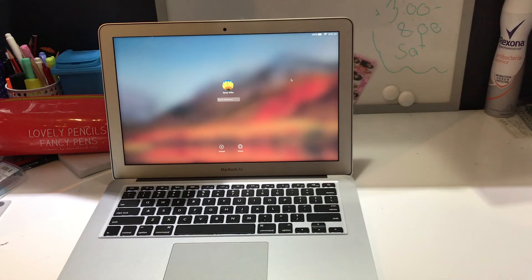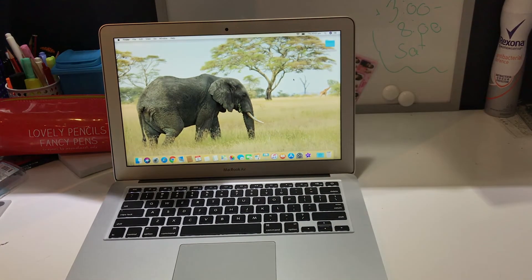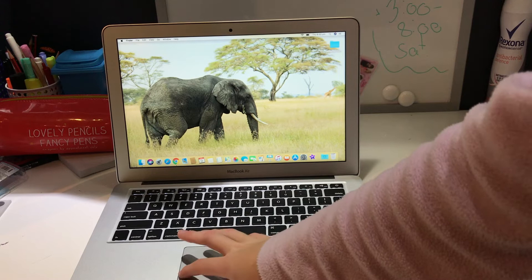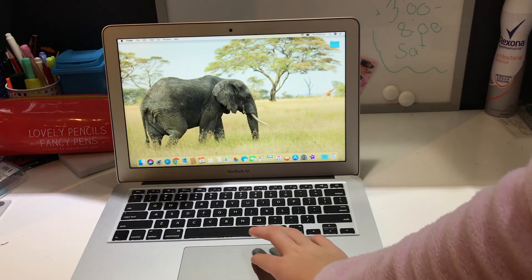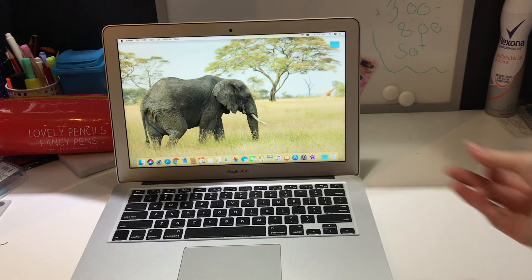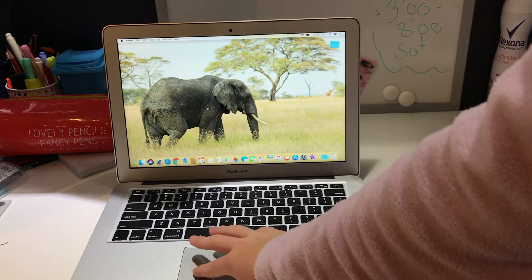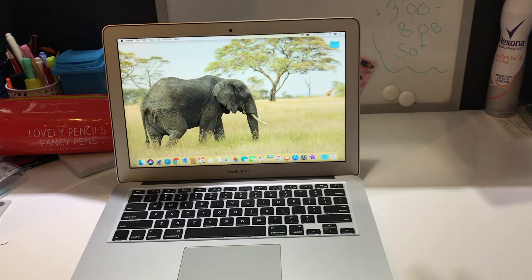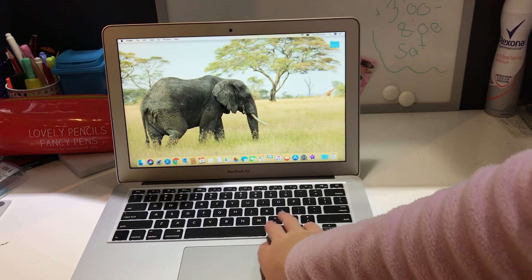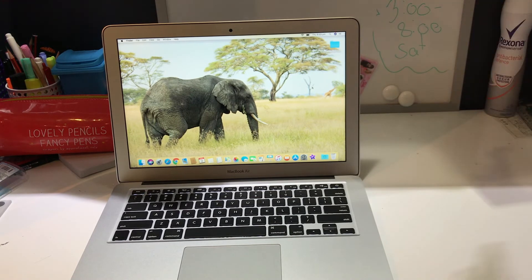Mine automatically opens to the lock screen. After entering my password, it goes to my desktop. Down at the bottom are all the apps I have on here right now, which will change over time. The desktop background came with the laptop — I absolutely love it. I didn't notice the giraffe in the background until I set it up, which made me very happy because I am obsessed with giraffes. The only folder on my desktop right now is my YouTube stuff.